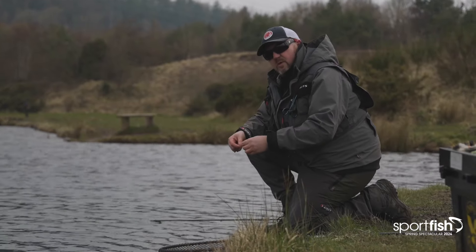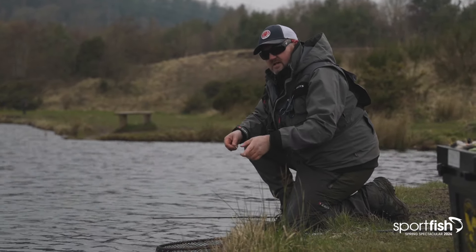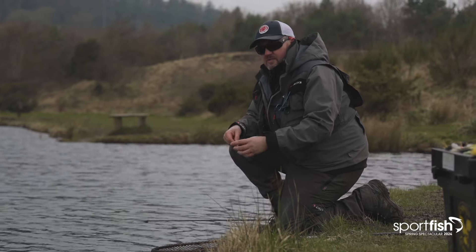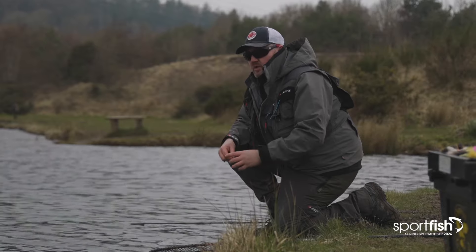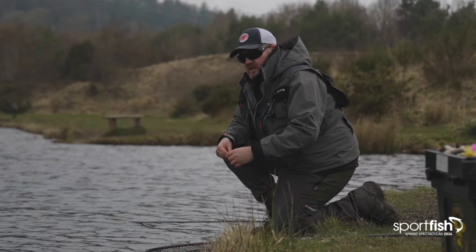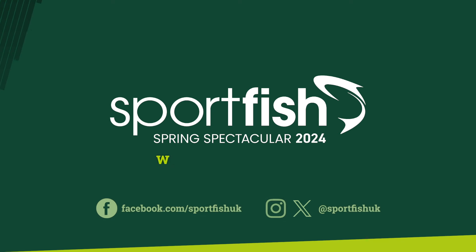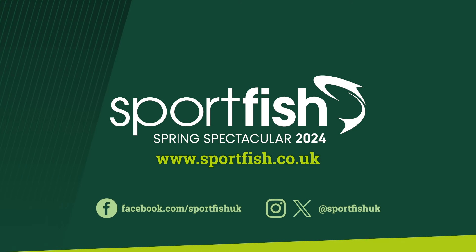That's a nice fish to end the day on — the light's going and it is getting cold. We've not caught loads of fish today, it has been a tough day and the conditions have been all over the place, but a few fish like that — what more could you want for a bit of spring trouting.